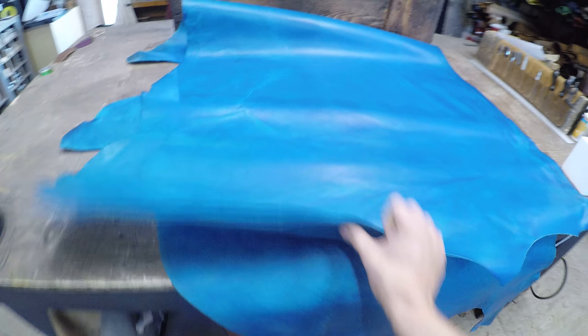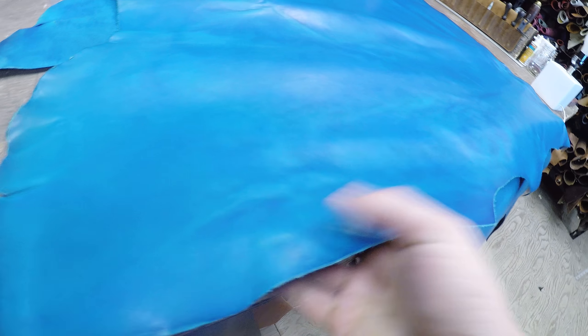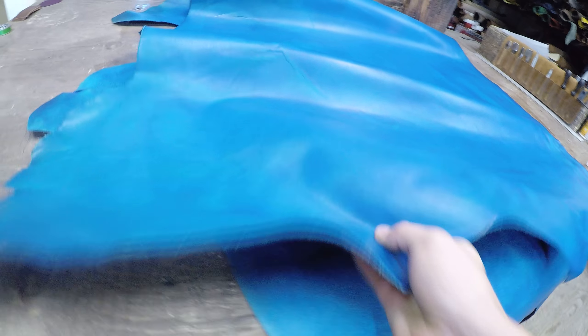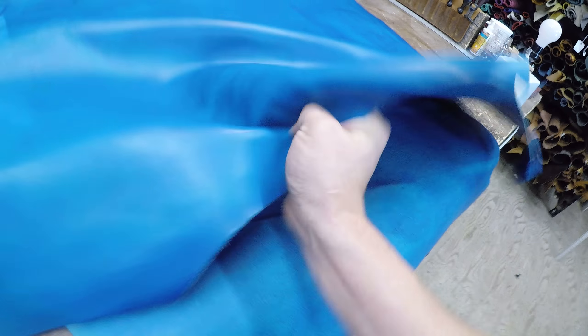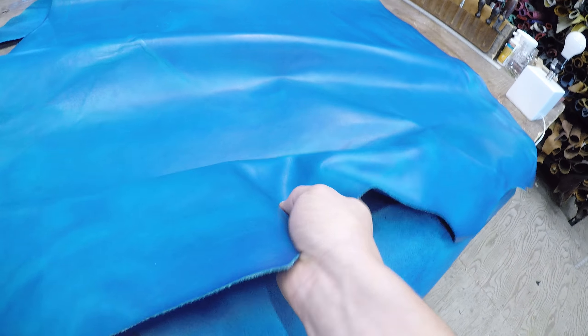Hey everyone, I've got a really nice hide here from Sapisi's review today. This is the Fiji Blue — it's a vegetable tanned hide and it is a four to five ounce in weight. So you're looking at a thinner leather that's vegetable tanned, so you do have a firm temper to it.